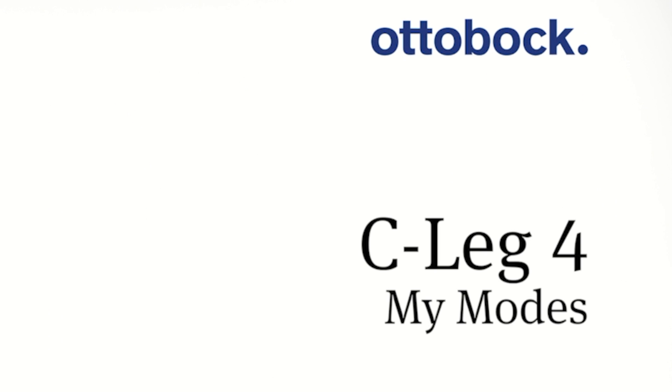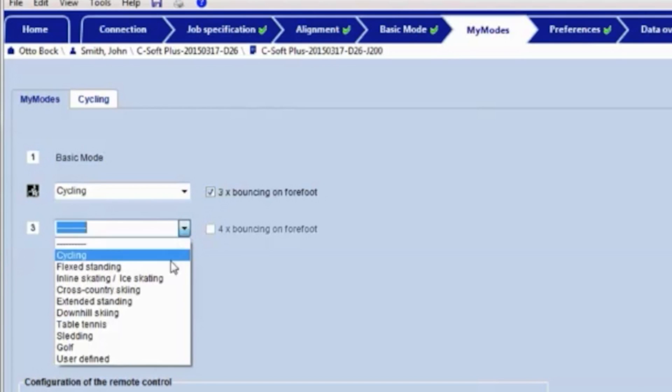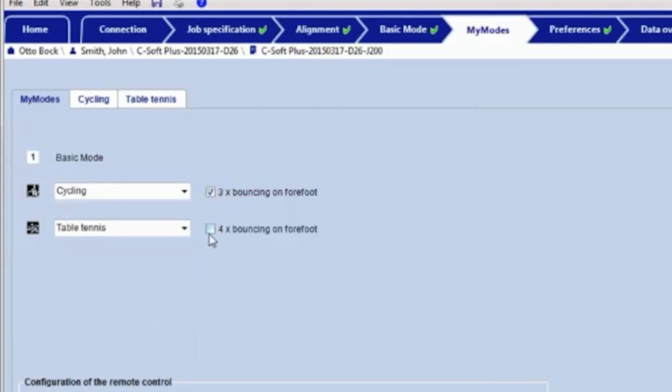Welcome back to a new session of educational videos from PESCARE Forum. With the help of the adjustment software, up to two modes can be configured. These MyModes can be selected by the patient using a special motion pattern, the cockpit app, or the remote control.